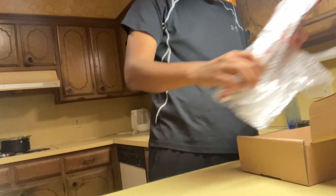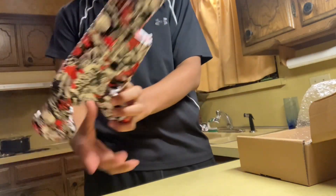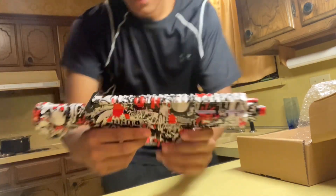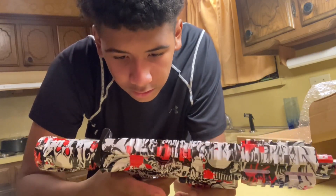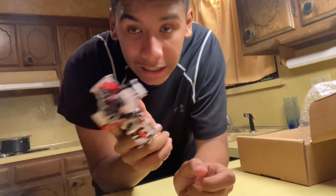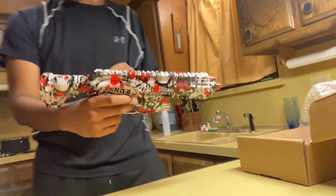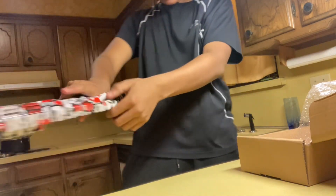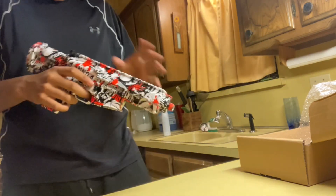Then we got the gun! As you can see, that thing has the drum on it. One thing I noticed — it has single shot mode and then it's got fully automatic. Also, on any of my Orbi guns I never had this, but you can make it spring loaded. So you can make this thing spring loaded.